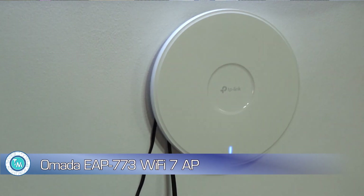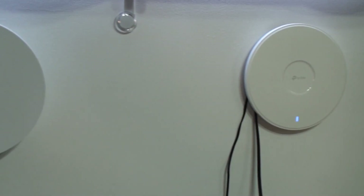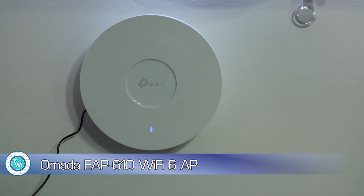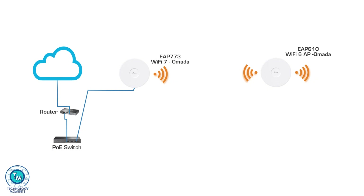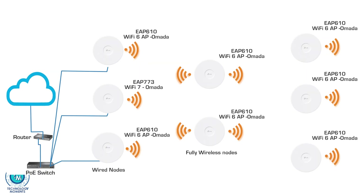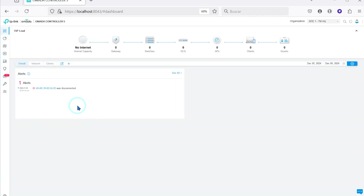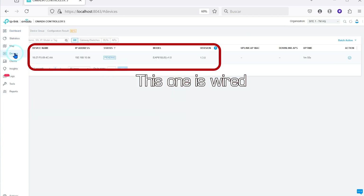Now, adopting the access points. We're going to adopt this access point as the primary wired access point — this is an Omada EAP773 Wi-Fi 7 access point, an extraordinary access point. Our secondary, first mesh node, is going to be a Wi-Fi 6 EAP610, a very powerful access point. Can any other access point connect to it downstream? Yes, they can. With the controller running, you will need to adopt at least one Omada device on the network, and it will detect the pending devices or wireless downlink access points. That's why you need at least one access point for the others to be adopted in your network.